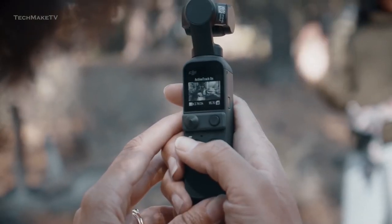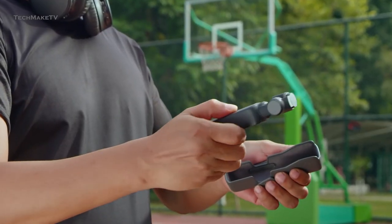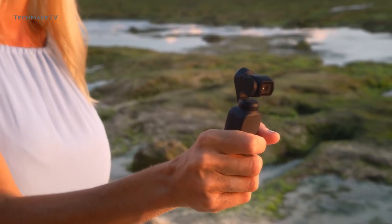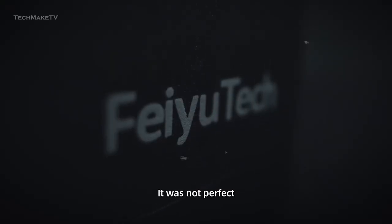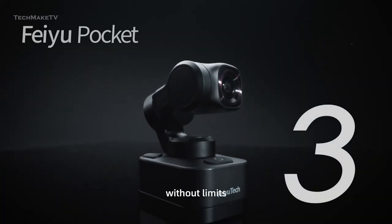DJI Pocket Series has been very popular among vloggers, due to its compact form factor and portable design. Why wouldn't you go for it, as it offers excellent stability while capturing stunning footage. Recently, we have seen Feiyu Tech releasing a similar Pocket camera, even naming it Pocket 3, giving DJI a hard time.